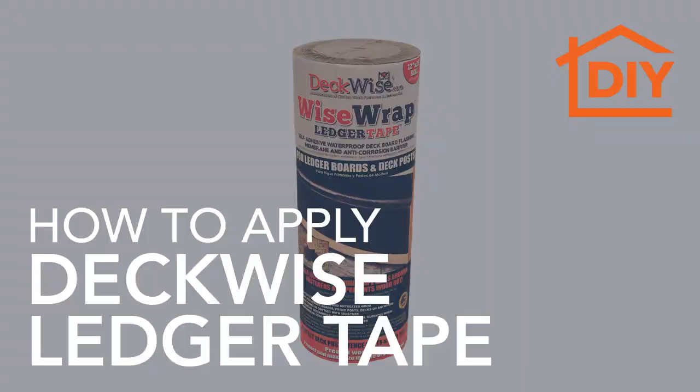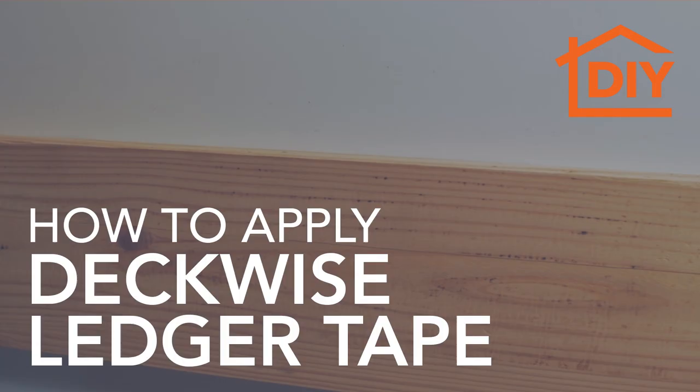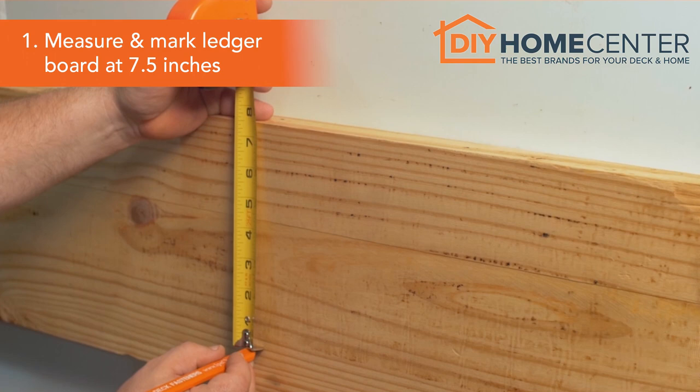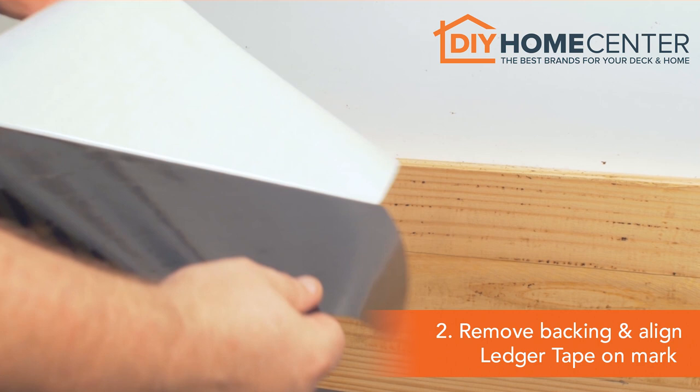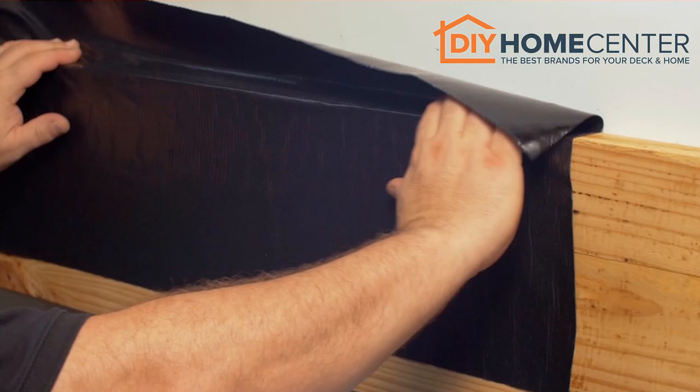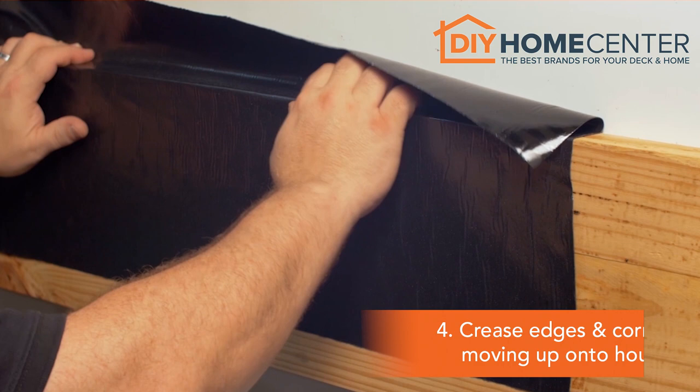To apply DeckWise Ledger Tape, measure and mark the face of the ledger board at 7½ inches. Remove the backing and align ledger tape along the 7½ inch mark. Adhere WiseWrap Ledger Tape from the bottom up and fold over the ledger board edge. Crease edges and corners tightly, moving upward onto the house. Finally, use a hand roller to smooth out the ledger tape surface.